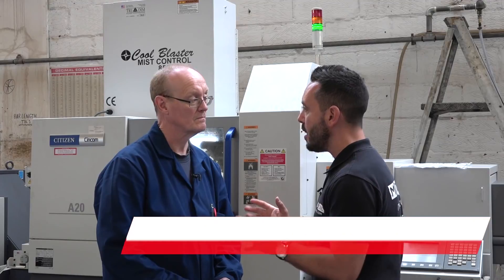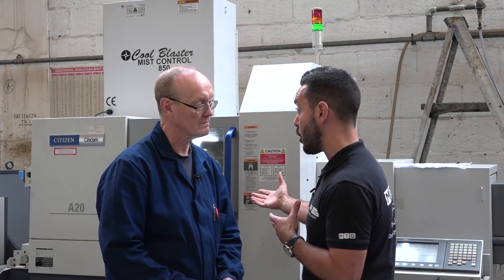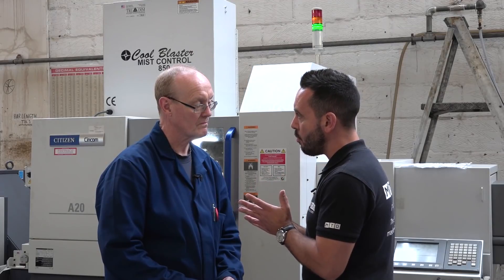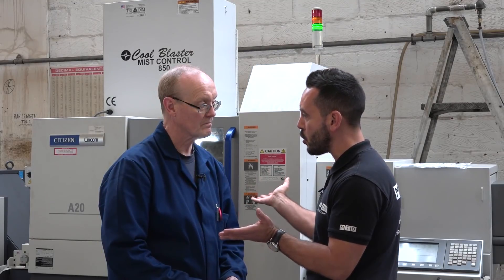Today MTD CNC have travelled to Birmingham to European CNC Turnparts, and we're with Roy Goodwin. Roy, you've just purchased your first sliding head machine, a Citizen A20. What were your considerations when choosing a Citizen?